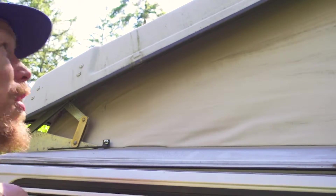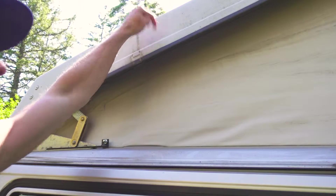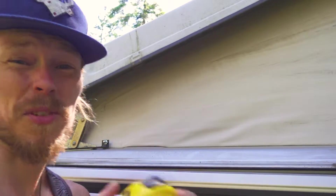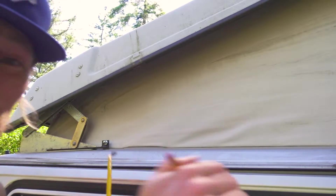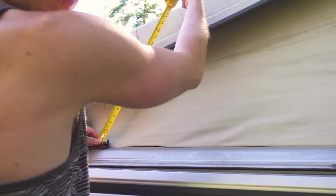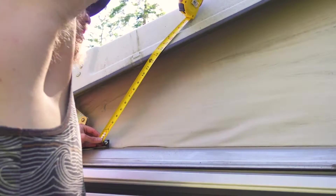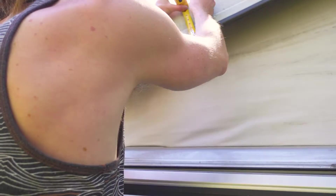My pop top is kind of on the older side, so I won't really worry about pencil marks — if yours is new and shiny, use tape. I need to measure 20 and a quarter inches, but you can see the tape measure bends, so that's where the wire comes in handy. Good estimation — found the spot right there.